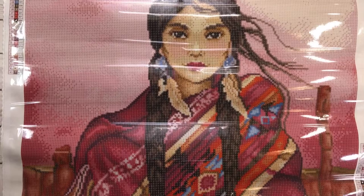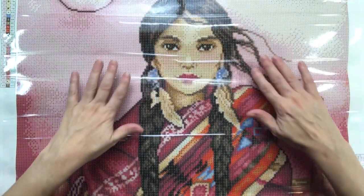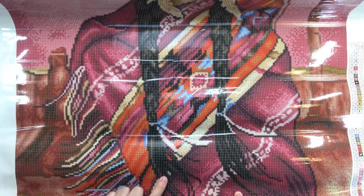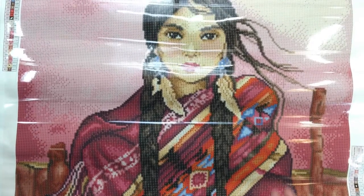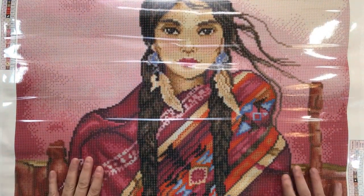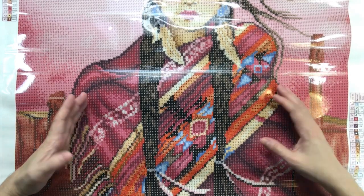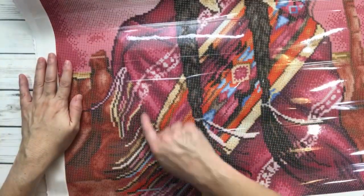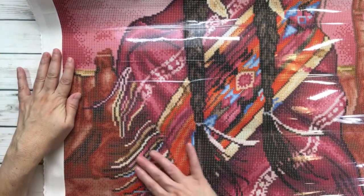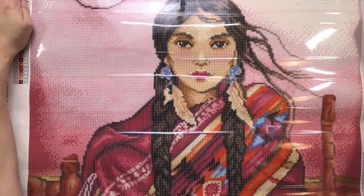Looking at this painting, I see a beautiful young native woman with beautiful long hair in two long braids going all the way down. She's wearing ornate earrings with feathers at the end — beautiful face. She's wearing a beautiful shawl — I don't know if it was considered a blanket for cold weather — and it has fringes at the bottom. It looks like a windy day because you can tell by the way her hair is moving and the fringe of the shawl.